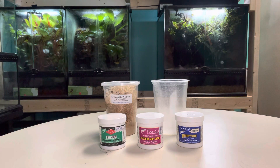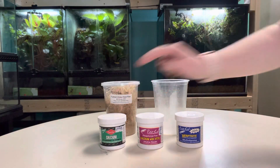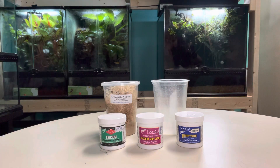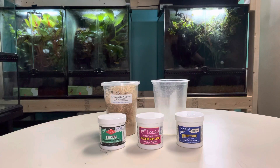There are multiple calcium powders available, but the biggest differences will be between calcium with D3 and calcium without D3. If you have animals that use UVB lighting, such as tortoises, bearded dragons, or chameleons, use the calcium without the D3, which will be the one in green packaging here. This is because they're already using the UVB light to synthesize their own vitamin D, so we don't need to supplement it.